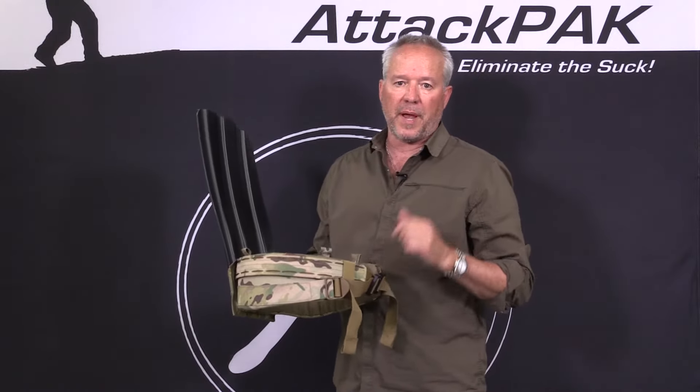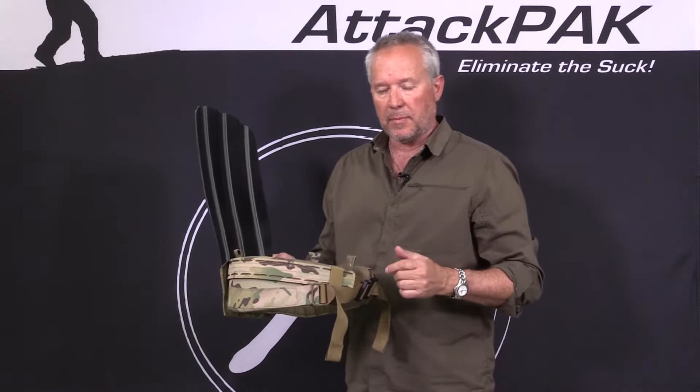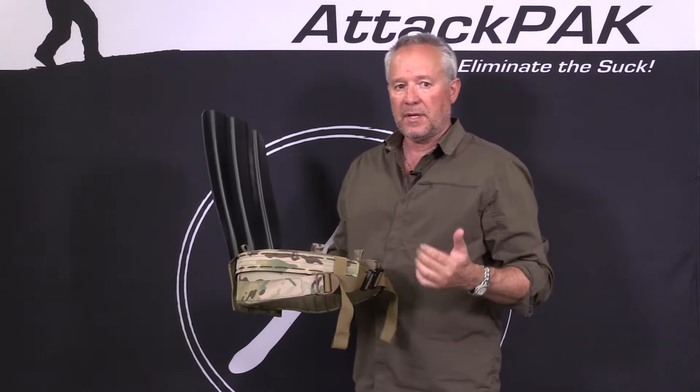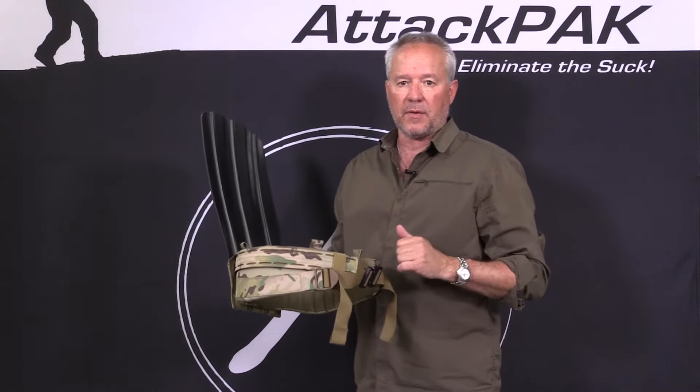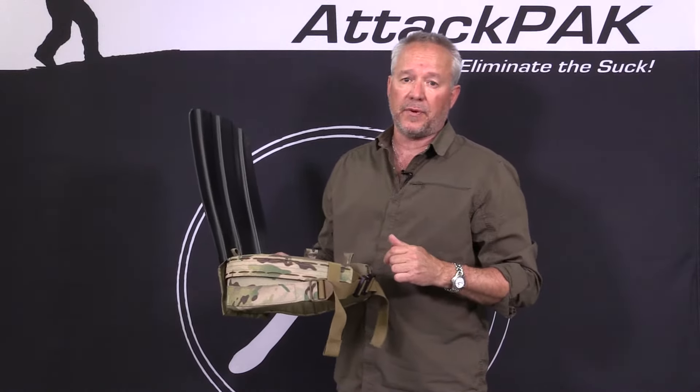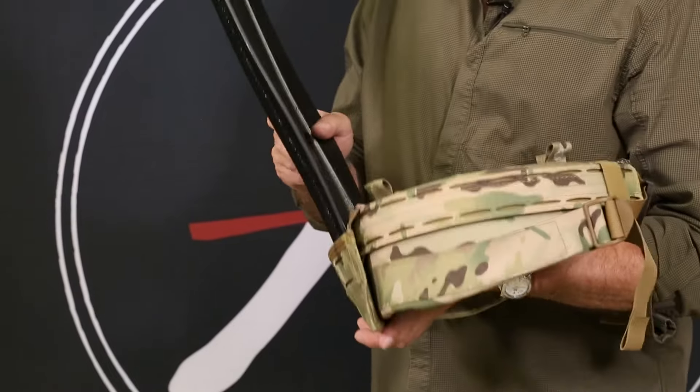However, it's also perfect for backcountry users and hunters. It provides optimum weight distribution through better ergonomics, eliminating all the parasitic and redundant weight that you don't need, and then a complete customization that you can do for yourself. Really, the genius is in the simplicity.